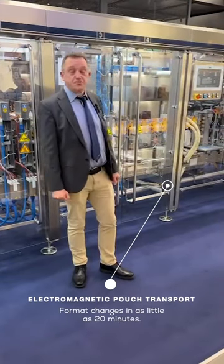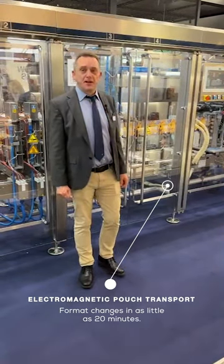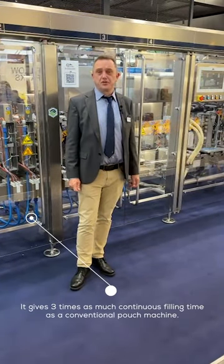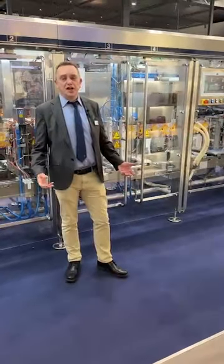With this pouch transport, we can do format changes from simplex to duplex or duplex to triplex in as little as 20 minutes. It also enables us to buffer pouches, giving us up to three times as much continuous filling time as a conventional pouch machine, for even the most challenging products.